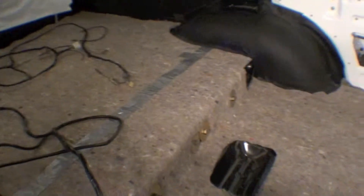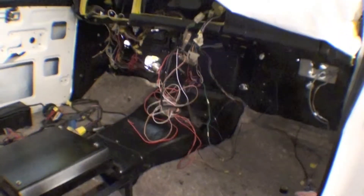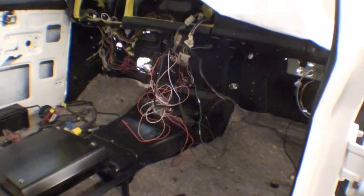Here we are — we can see the jute padding is laid out. It's the beginning of our carpet kit in the FJ55. While we're working on that, Hank is also continuing on his quest to get the wiring harness straightened out and make sure everything works and functions as needed.